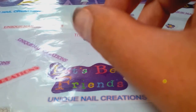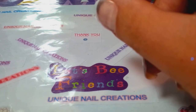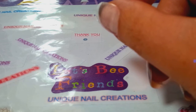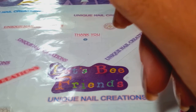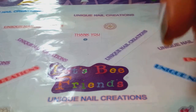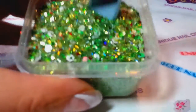Hi everybody, Cheryl here. I am recording this video for Crystal Rodriguez — she's doing a Sesame Street group swap and I chose Oscar the Grouch. I've always loved Oscar the Grouch, even as a little kid. So here's the mix I chose.